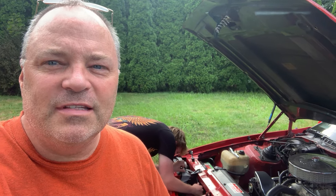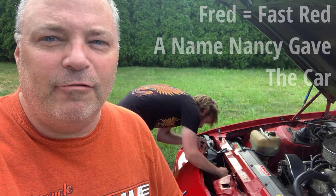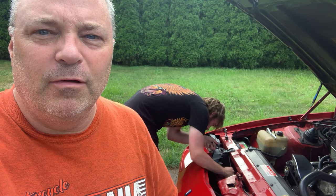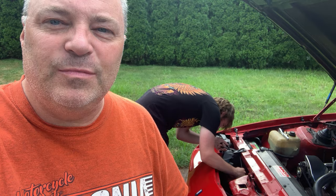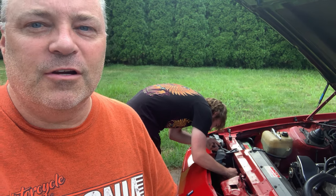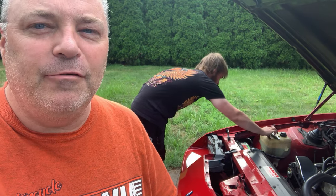Hey everyone, it's Mark Skipper. We are outside today working on Fred. This is the 1985 IROC red Camaro, and today we're just replacing a bolt that's missing on one of the brackets that goes across the radiator and forms an X to add strength and rigidity.